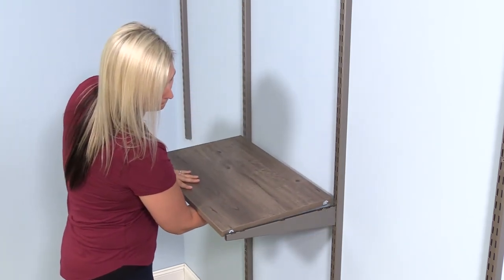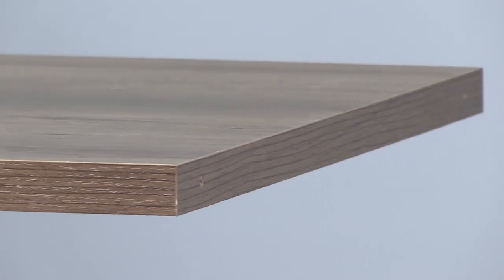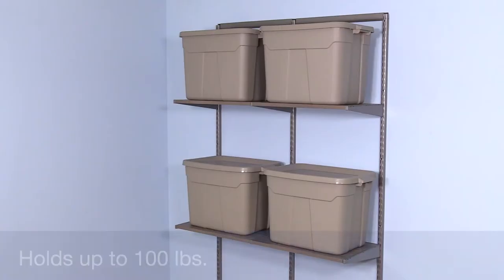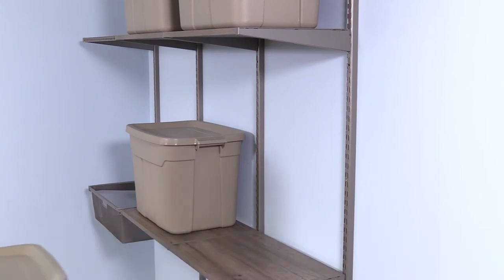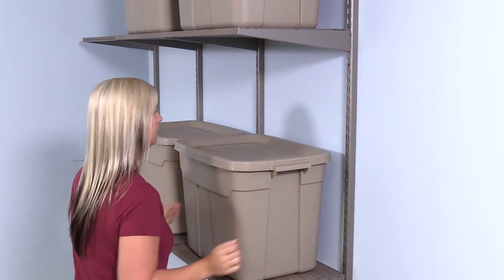At three-quarters of an inch thick, our wood shelves are stronger and more durable than average shelves, and they're less likely to sag or bow. A wood shelf on two brackets holds up to 100 pounds. Plus, at nearly 16 inches, these shelves are deeper than most, giving you plenty of storage space.